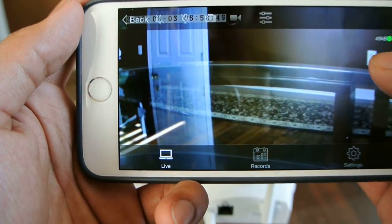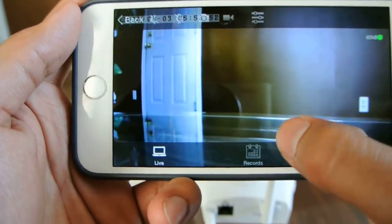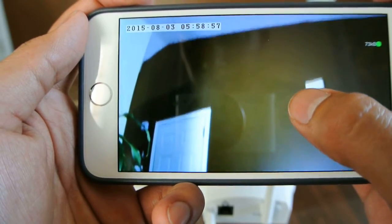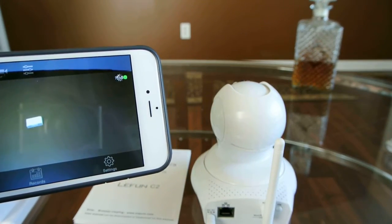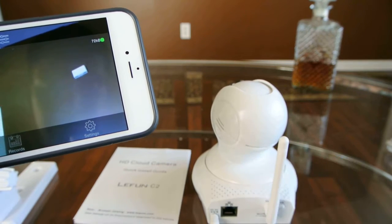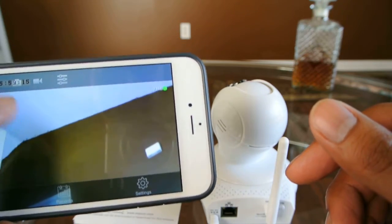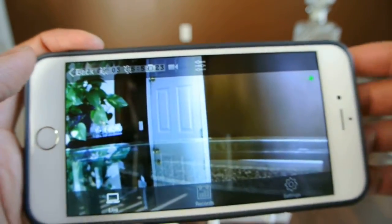The actual video quality is not that bad. You can also take screenshots of whatever you're recording, or record. In order to record, however, you do need a micro SD card inserted into the device. And just to take a screenshot, you hit the camera button and it takes a screenshot.